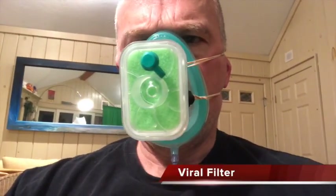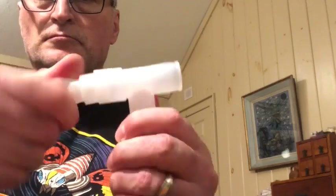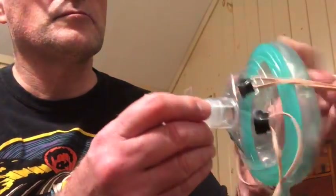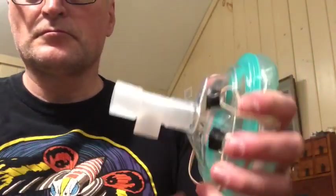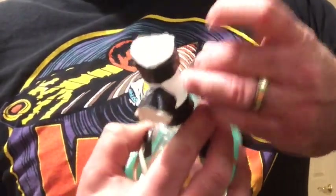The good news is that they already make viral filters for ventilators that can fit right in. These work great if you can get them. If you can't, you can take one of those T-pieces from nebulizer kits. One end fits securely into the anesthesia mask. Tape HEPA filter over the other two openings, then put the final end inside the mask and tape it down. You've just doubled your surface area and it makes breathing much much easier.